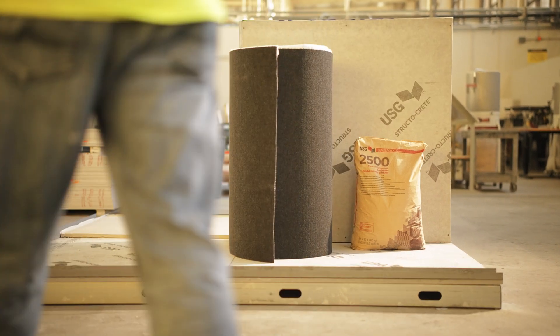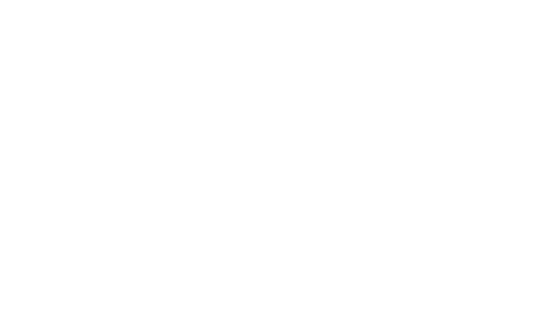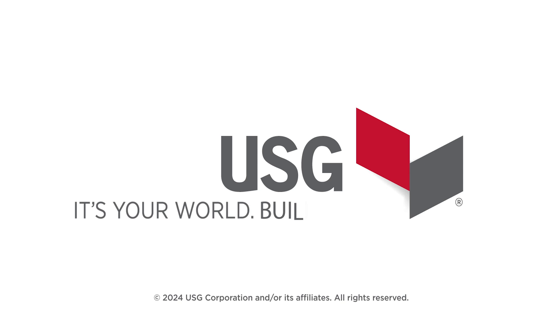USG — the strength to build on, the innovation to build with. We'll see you next time.